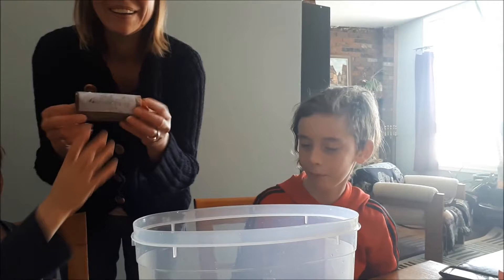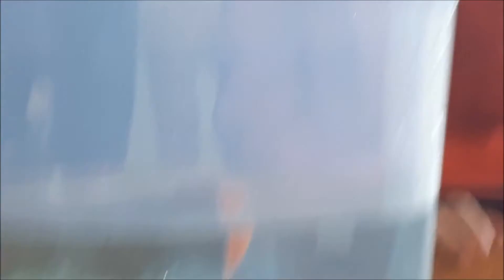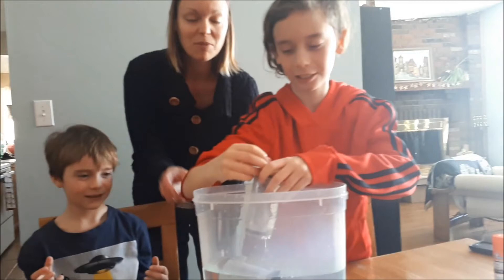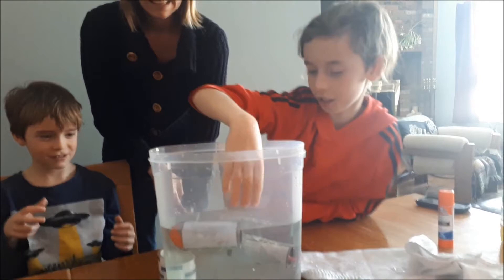Do they feel lighter or heavier than they did before? It's way heavier. Drop them in there. One is floating! The dimes are floating. Now, will the nickels float or sink? He kind of goes down but goes back up. Turns out the nickels are too heavy — it just falls. So I want you at home, if you've got pennies, try it with pennies like you're supposed to and tell me if it works. Our experiment made nickels sink and dimes float.